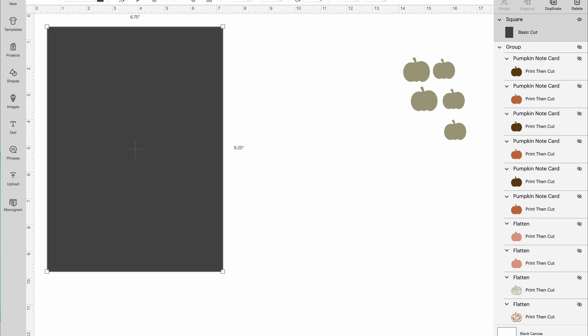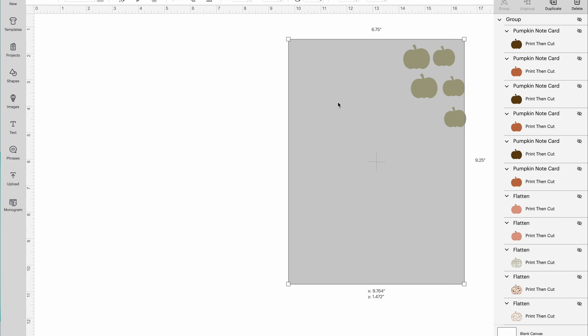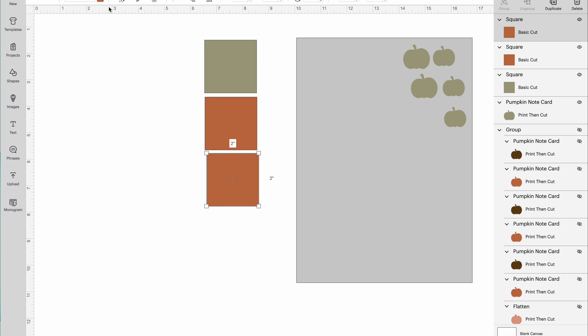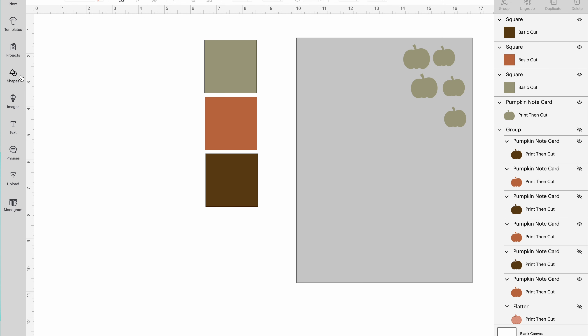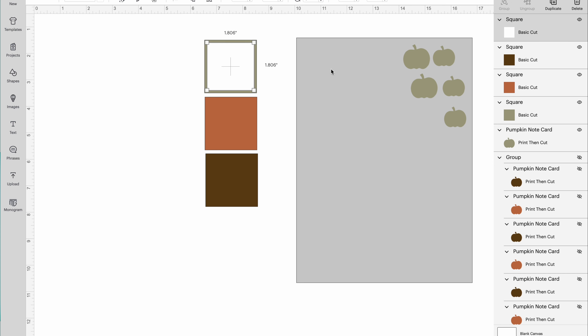Now we're going to make some boxes to go with these. Again, I'm starting out with the 6.75 by 9.25 template — I turned it to gray to make it a little easier, and remember you have to send that to the back. We're going to make some square boxes; I'm figuring out a size I want and making them green, orange, and brown. Then I decide on the size and need a white inside for writing, so I just make another square and shrink it to fit inside. All of this has already been a tutorial I've made — if you want more details, go back and look at some previous videos.